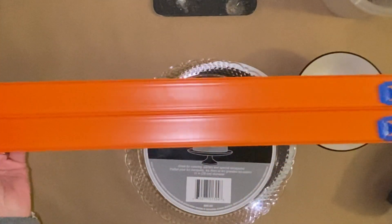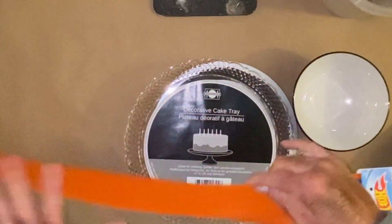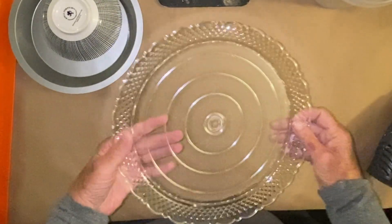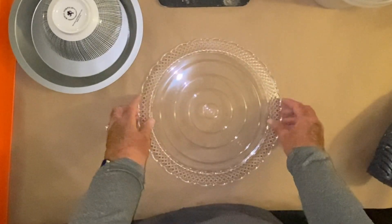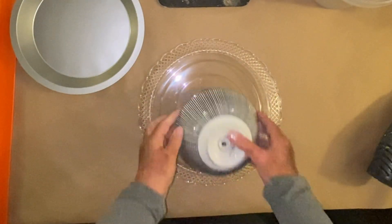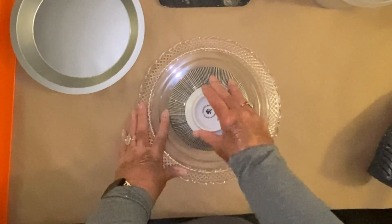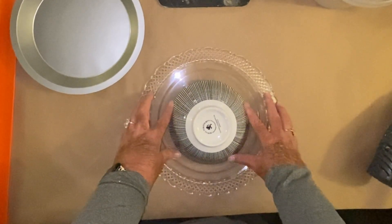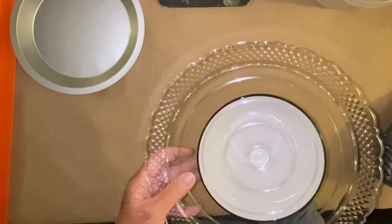I also got the two-pack of Hot Wheels tracks. Watch when you get these tracks that there's two of them in there, because I bought some other ones and they only had one track. The reason I got the cake plate was because of the scalloped edge, and those circles in the middle are perfect — it's going to give me perfect placement for my bowl right in the middle. So I flipped it over to get the placement.